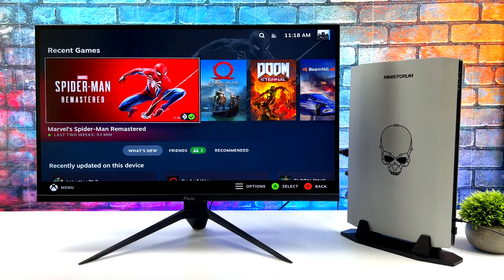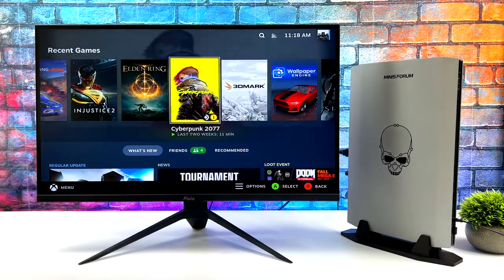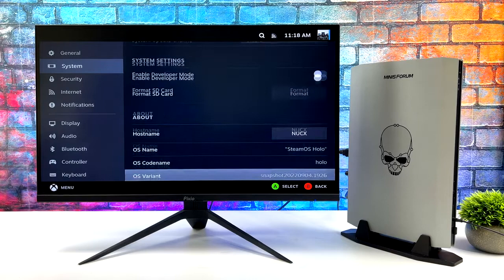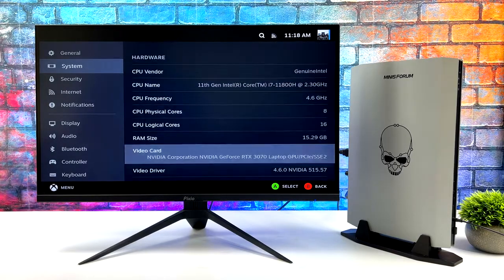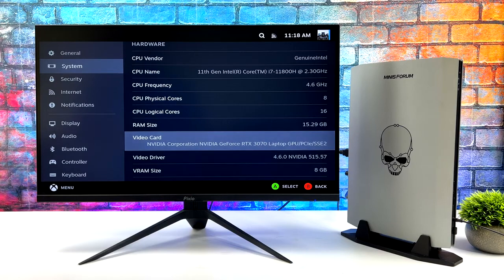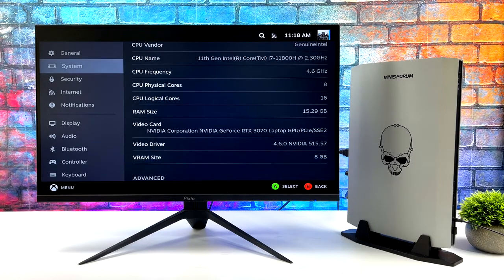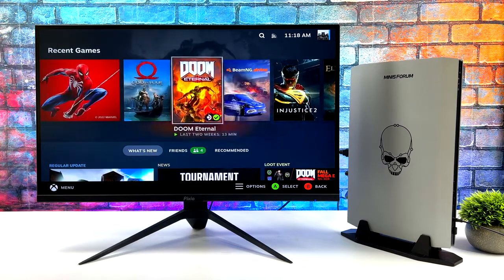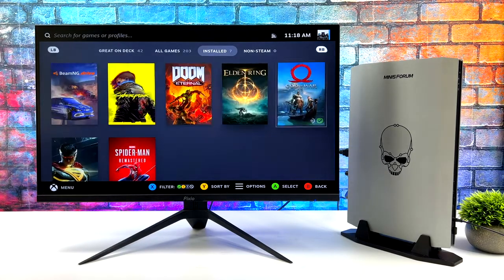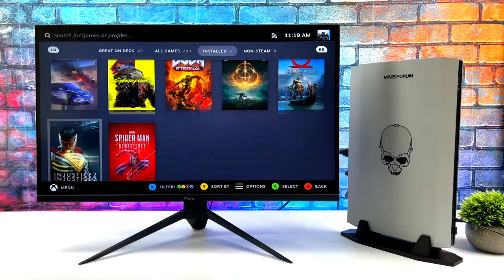So here it is. First thing you might notice is a little bit of glitching going on with the Deck UI, and it really comes down to the NVIDIA drivers right now. That's one of the main issues when it comes to using an NVIDIA card with SteamOS 3 or Holo ISO. If we head into the settings, you can see that we've got that i7-11800H and the NVIDIA RTX 3070 laptop edition with 8 gigabytes of VRAM. One of the main things I had to do to get this running properly, at least with the Steam Deck performance overlay, was to totally recompile Mango HUD from source.